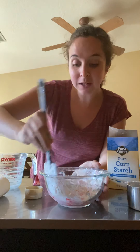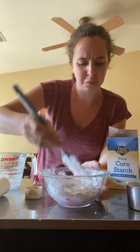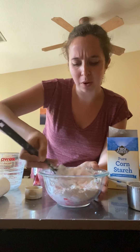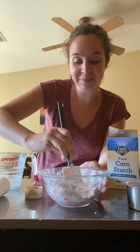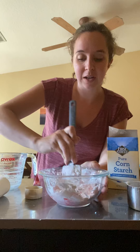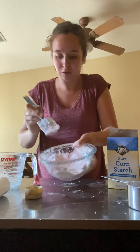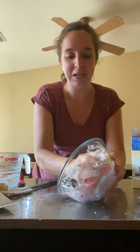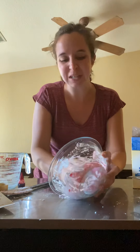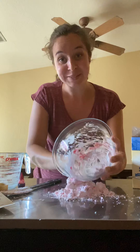I actually ended up adding a lot of lotion once I got it out of the bowl and was kneading it, just because it was really, really crumbly and it broke apart. But basically that's all you're going to do — you can add more color if you want. You can see it's just a crumbly, cornstarcy mess. I'm going to pour it out now — it's a little bit easier to work with your hands than with a spoon, and this is the messy part.